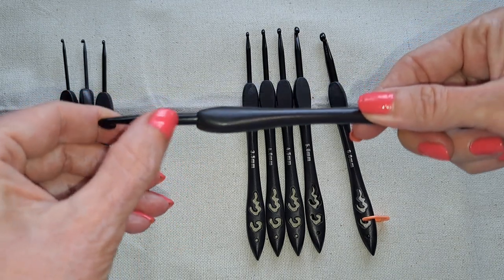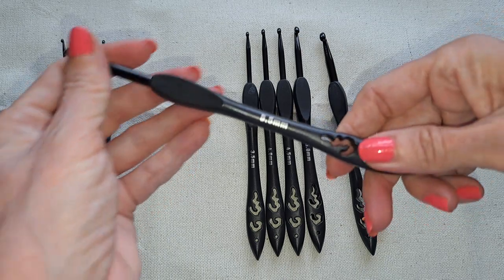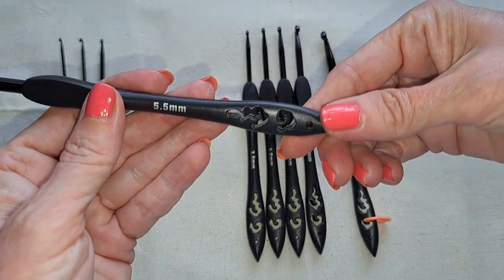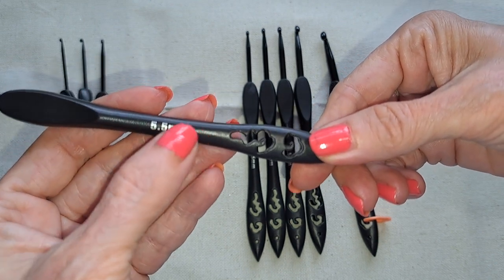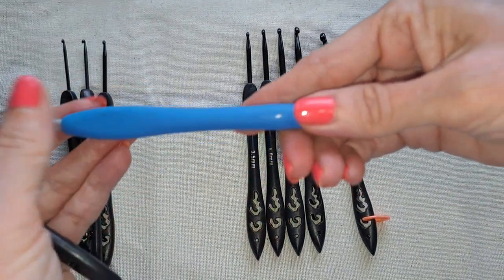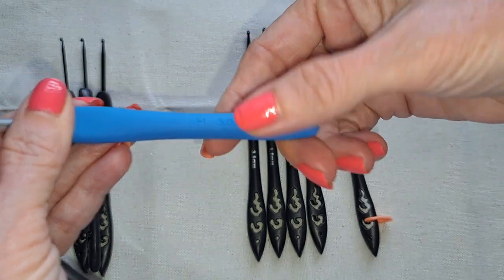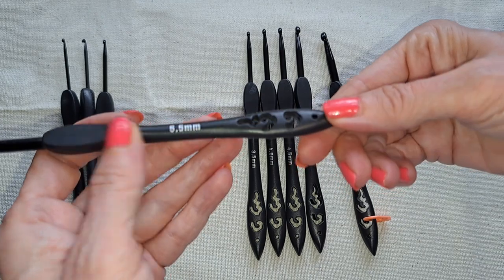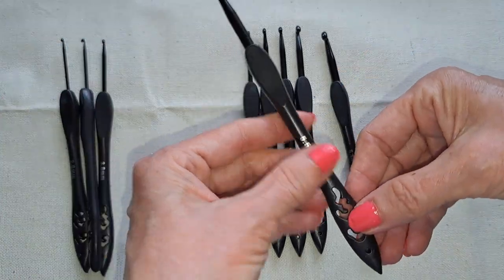The taper is pretty similar to a Clover hook. I don't know if the black color is painted on — I've been scratching at it and it doesn't seem to come off. However, the listing said the sizes were engraved — that is a lie. They're just printed on, not engraved.